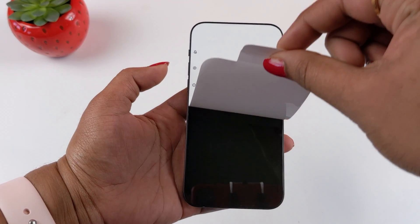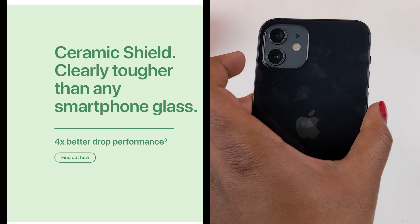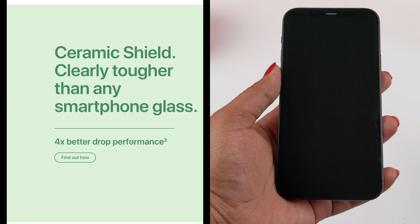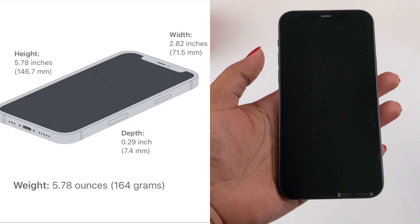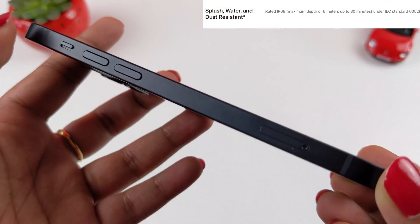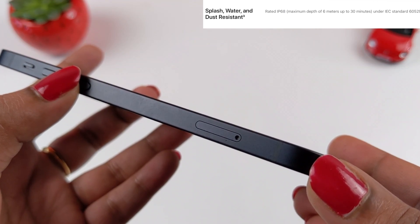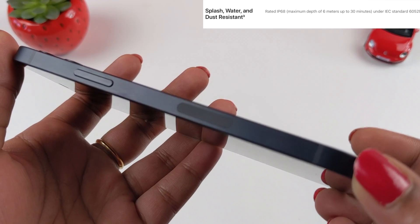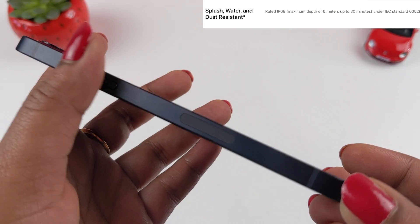I'll remove this paper from the front and back. We have a ceramic shield which is 4 times stronger. The iPhone 12 is supposed to weigh 164 grams. On the left side there is a silent or ring switch and a volume toggle. At the bottom there is a SIM slot, a lightning port, and a microphone. On the right side there is a power button and a 5G antenna. There is a flat design with no curved edges.